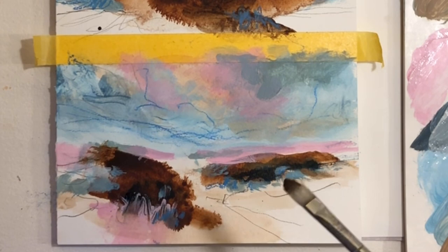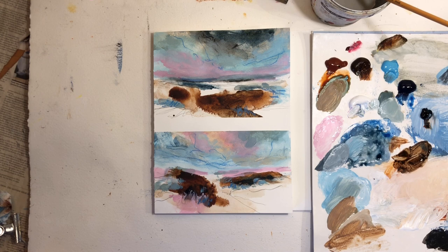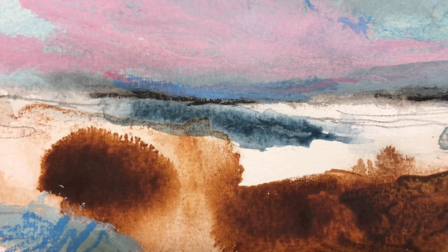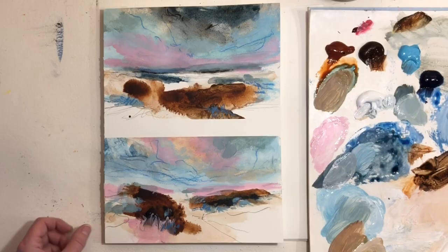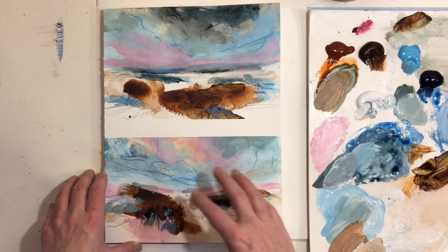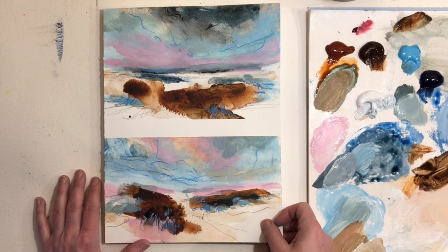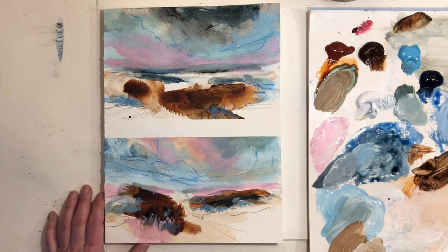I'm going to remove the tape now and see how it looks because I feel it's time to have a better look at what we got. These turned out rather nice — I'm definitely satisfied with the colors. Right now I'm just feeling in the mood to make a whole series of these using this color palette. I hope this was inspiring to you. Try and see your painting as a journey instead of an end destination or a finished product.